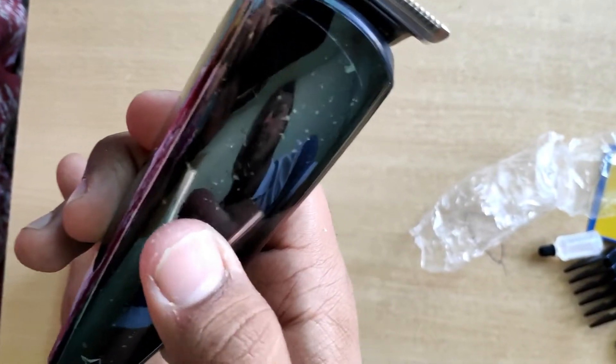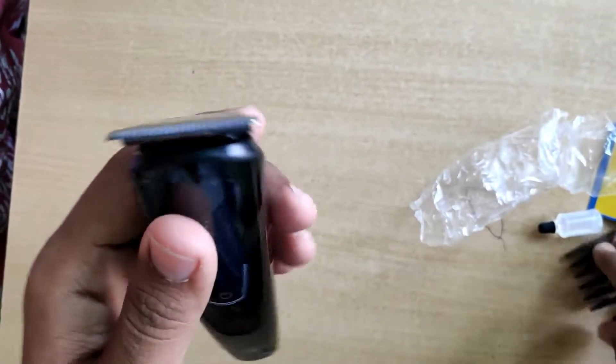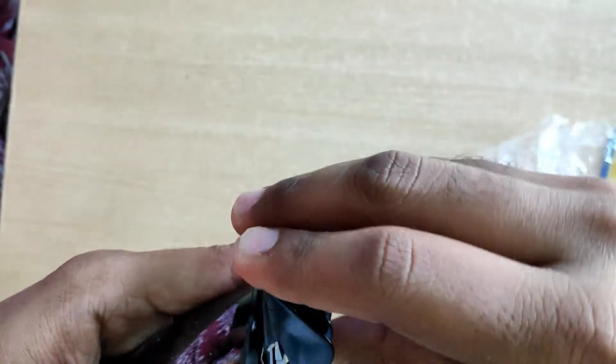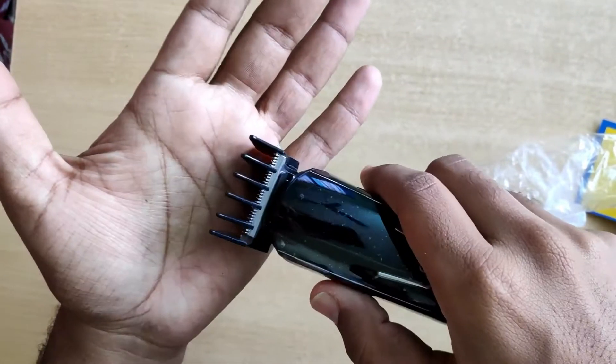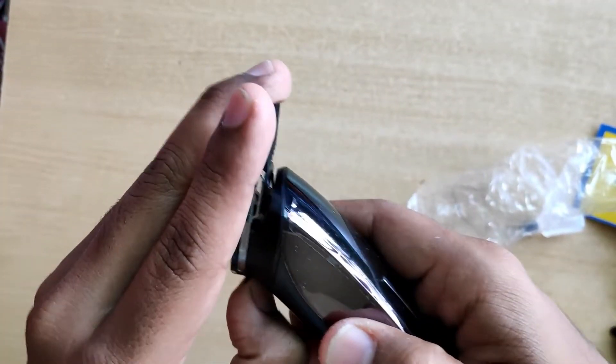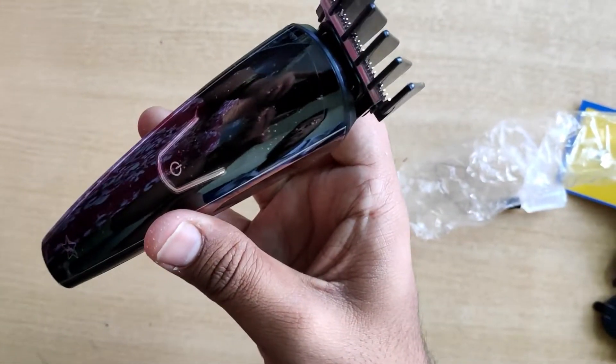It sounds like a normal trimmer, which is fine. Let's attach one of the accessories and check the sound once again — yeah, it sounds pretty smooth. The blades are stainless steel and very sharp. The speed is excellent and the overall feel is also excellent. Thanks a lot for watching.